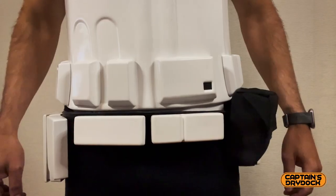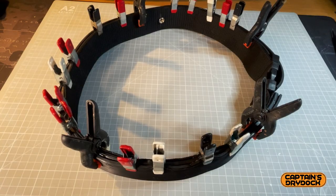I already made a belt for my completed armour. However, this is a revisit. I want to go back and remake that belt because I wasn't really happy with how I put it all together.